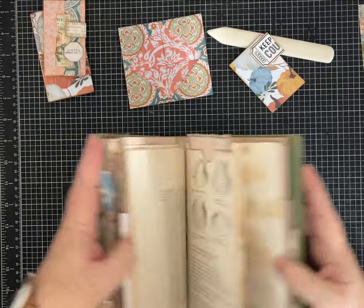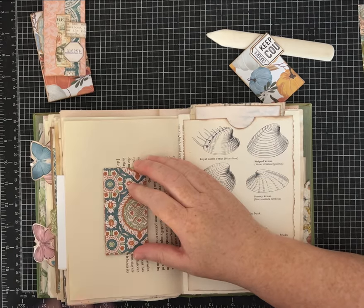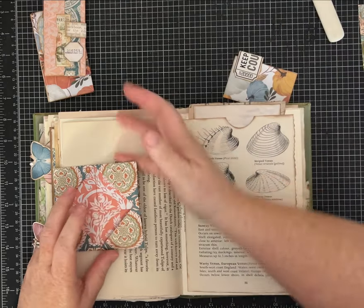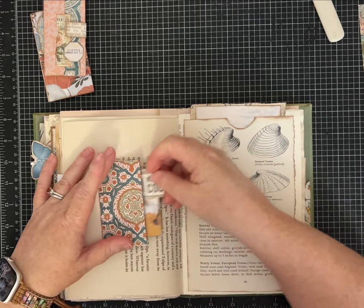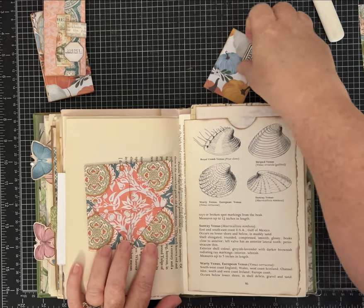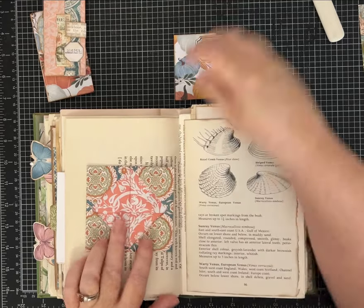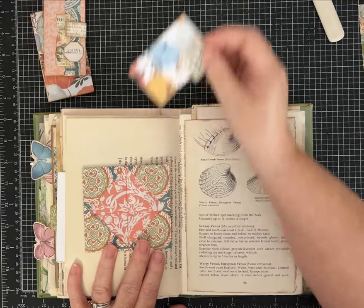Let's look at how we might actually add this to a journal. This could be added to a journal page as an interactive element — you'd have your pocket here, your inside pocket, and then if it was glued down on the back, you'd also have that piece as a tuck spot, with something hanging out — that would be really cute. You could also add it to a page flat and have your side tuck spots, or tuck from the top and have the inside as well. Since you're not folding it, you could have larger pieces in there without worrying.